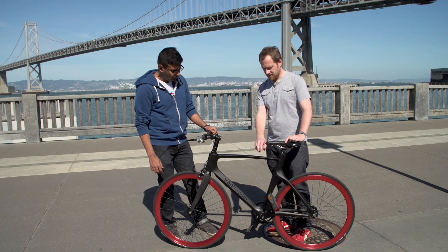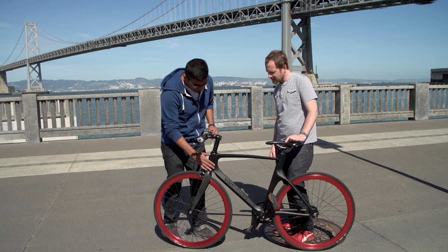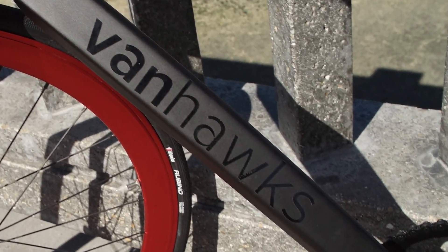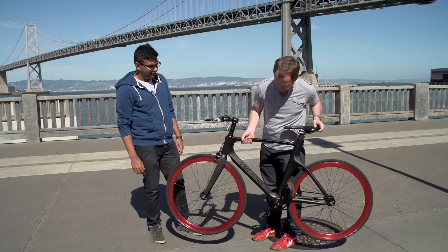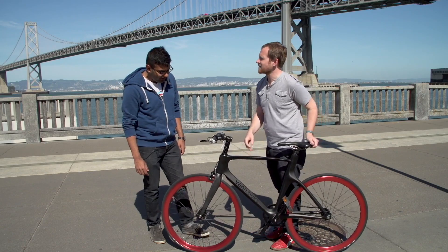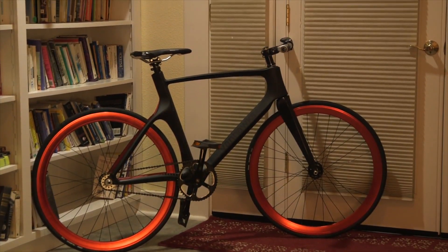Tell me about the frame — you guys are doing this yourself, right? So it's a proprietary technology. It's a single uni-mold, so it's not hollow from the inside unlike all the other frames out there. It has an internal wall structure — imagine having bones inside of your bike. Wherever there's a stress force, there's an internal wall to back it up. It's really really light. Everything is carbon fiber from handlebar to fork to frame.